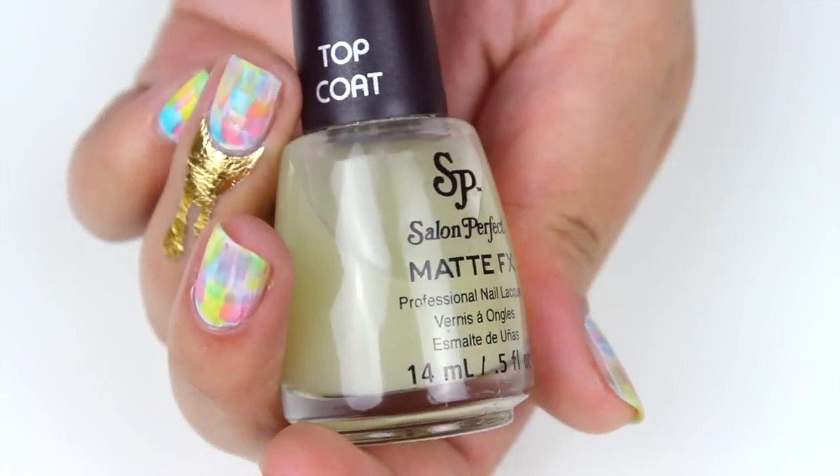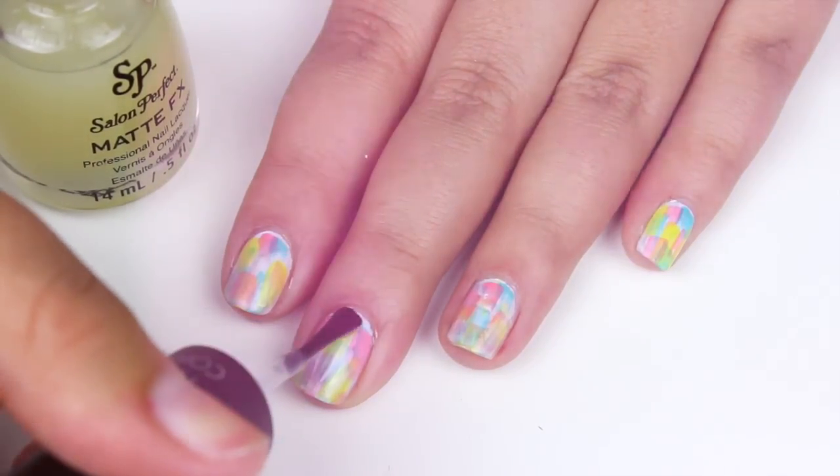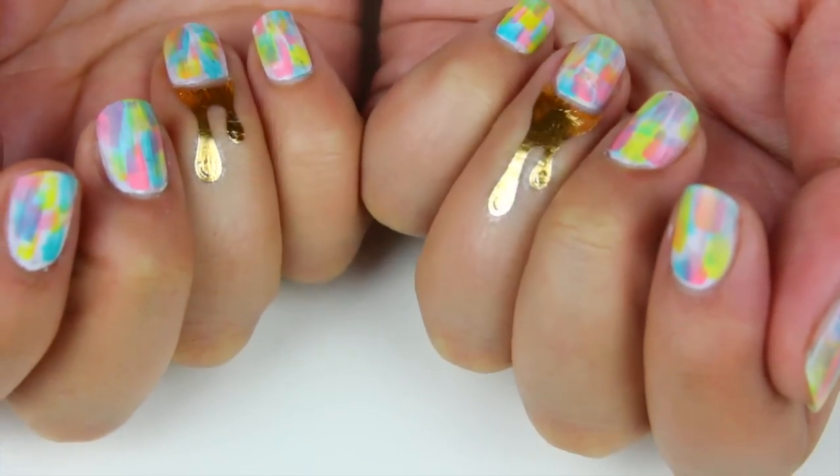Finish this design with a coat of your favorite matte top coat, and that's it! So simple, but I think it looks super pretty and perfect for the spring time.